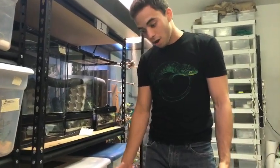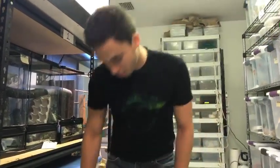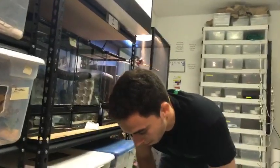You can't just mist away and have the enclosure wet all the time like it's a frog tank — your gecko is going to get some sort of problem.